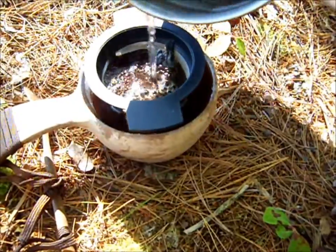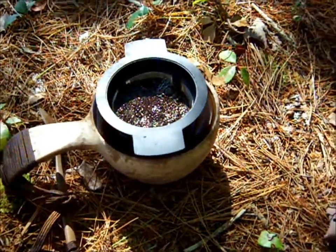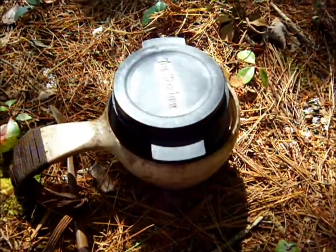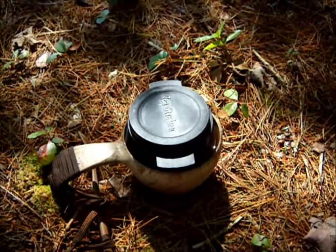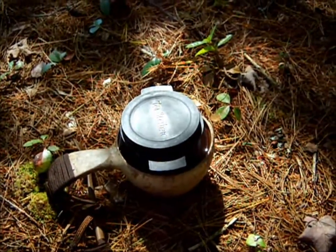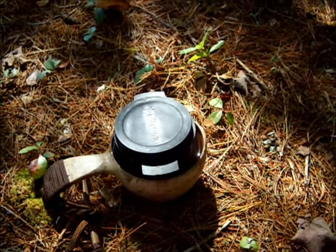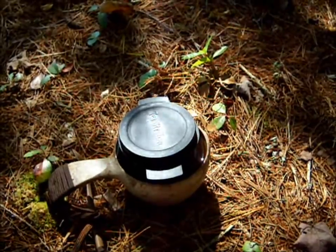Does that ever smell good? I have a little cap for that, just to retain a little bit of the heat. I'll let it set for a minute or two. It doesn't really matter, but three or four minutes should be enough to extract all the goodness without getting bitter. That's how I'm going to make my coffee for the day, and I'll enjoy that. In the next video we're going to make coffee in a more advanced manner.